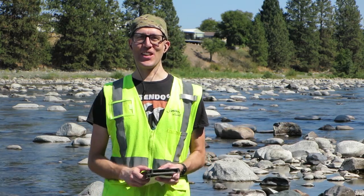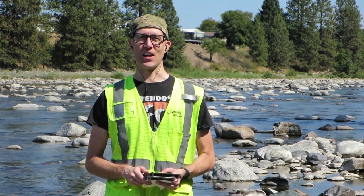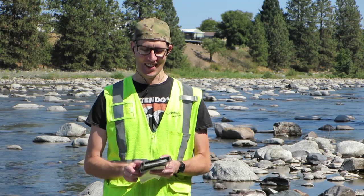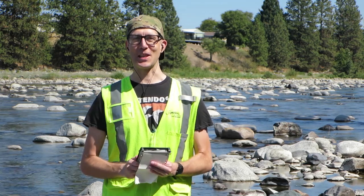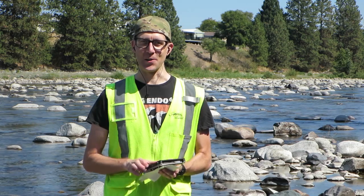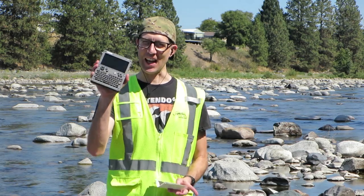Hey guys, it's me, Chris. I'm here out at the Spokane River. The water level is kind of low right now because it is September 2nd. Today I have to show you and talk about this really cool device that I've been excited about for almost a year. It is the ClockworkPi UConsole. It's right here in my hand.